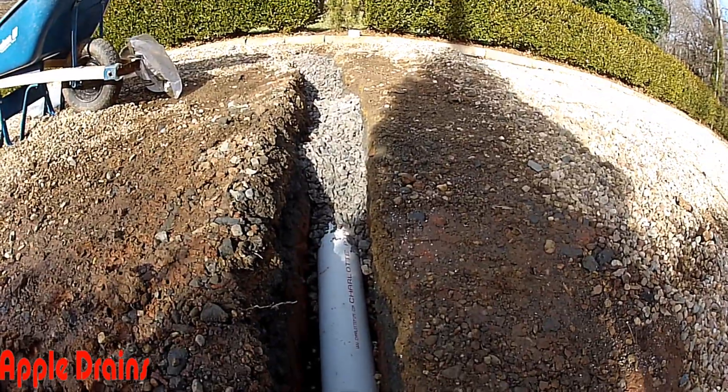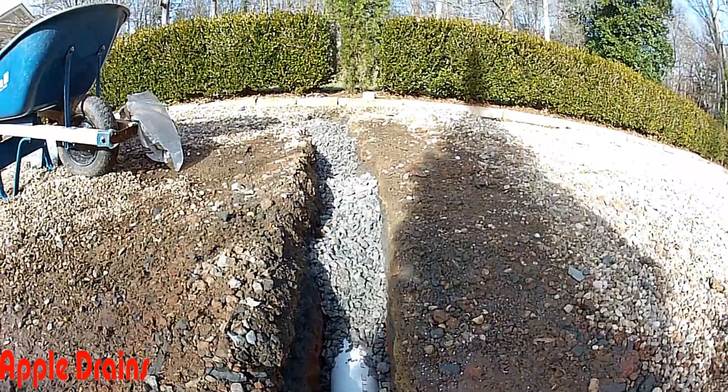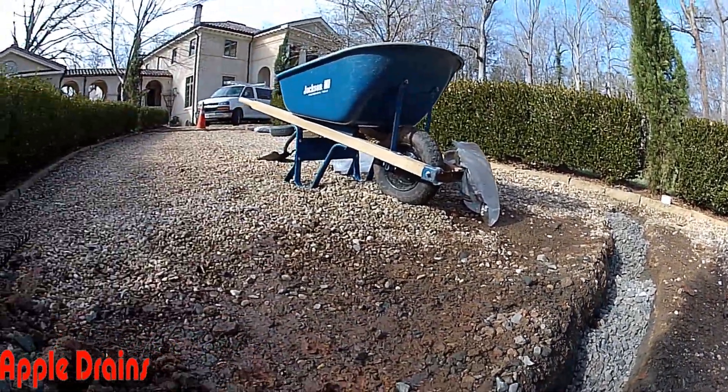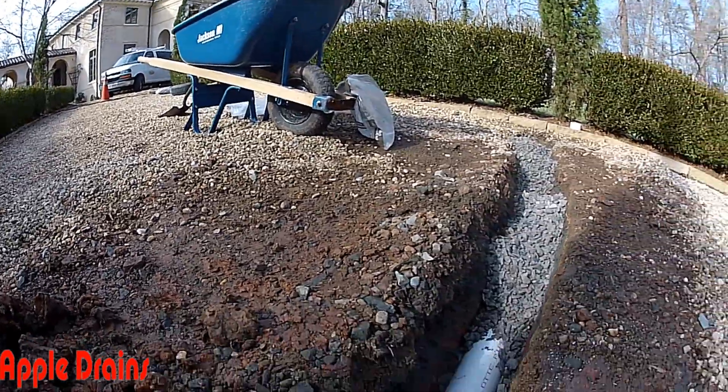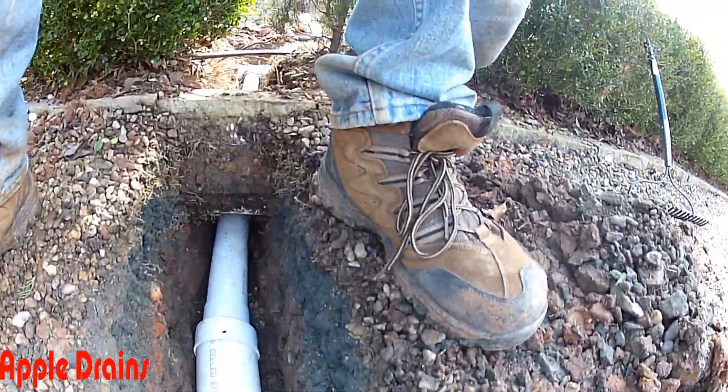So you can see we're backfilling the trench with gravel. We've got our perforated pipe down there, holes pointing down, a little base of gravel underneath. And again, as water comes down this hill it'll drop into this trench and it'll be carried away via the discharge.